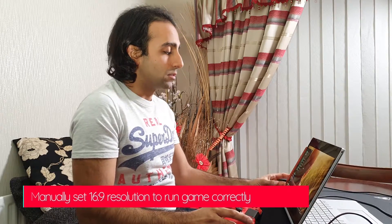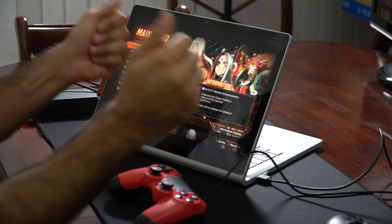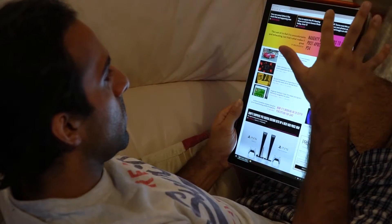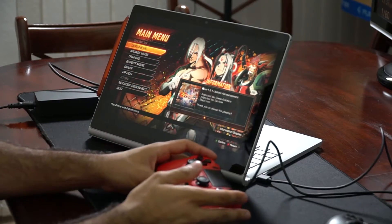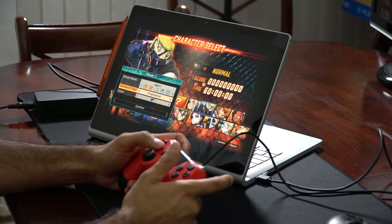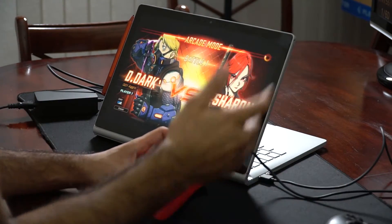Lastly I'm running Fighting EX Layer — a fighting game by Arika. I had to lower the resolution since this game only supports 16:9 and has no support for the 3:2 aspect ratio of the screen. The 3:2 ratio is brilliant by the way — great for productivity apps, web browsing, and in portrait mode it doesn't look silly like a 16:9 screen would. I don't think I could go back to 16:9. A key selling point for a Windows tablet is the full web browser and classic Win32 apps. Touch interaction isn't that fun though — Windows has come a long way but it's no iPad.